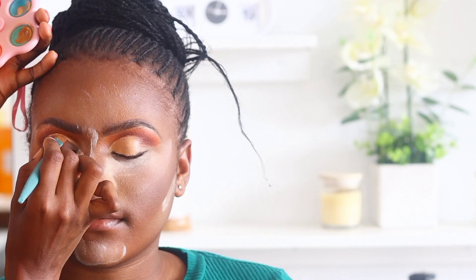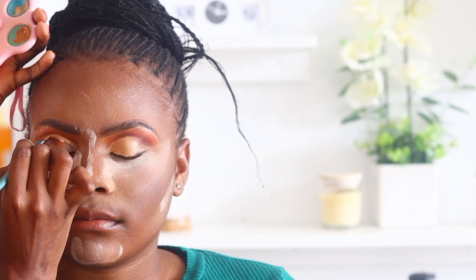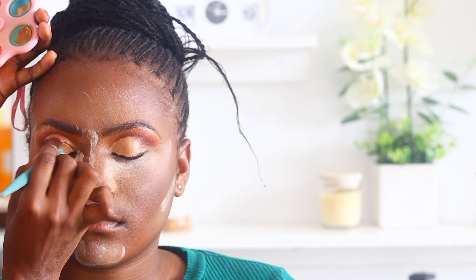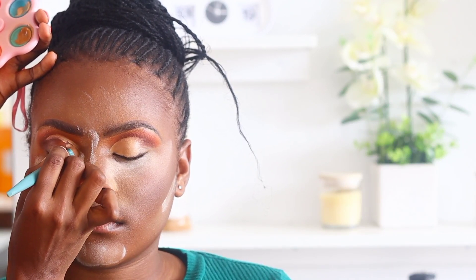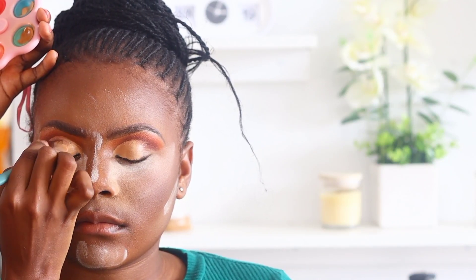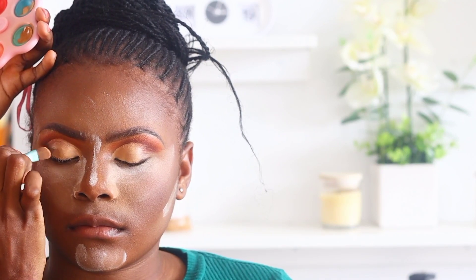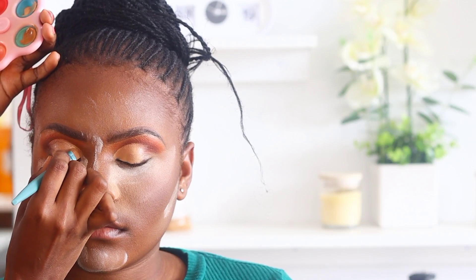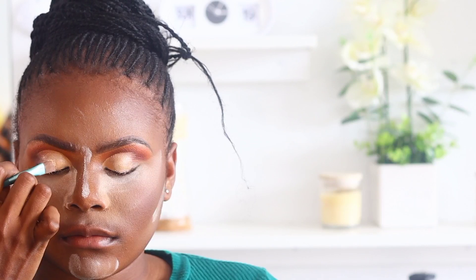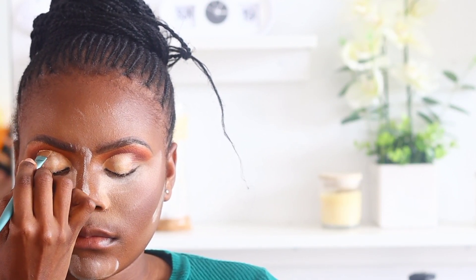Now I'm cutting the crease. To cut the crease I used the concealer we used earlier. I'm perfecting the curve of the crease and then filling in the rest of the lid with concealer. If you want a sharper crease, you can clean that area with Vaseline first before applying concealer, but in this case I just applied the concealer straight onto the eye.